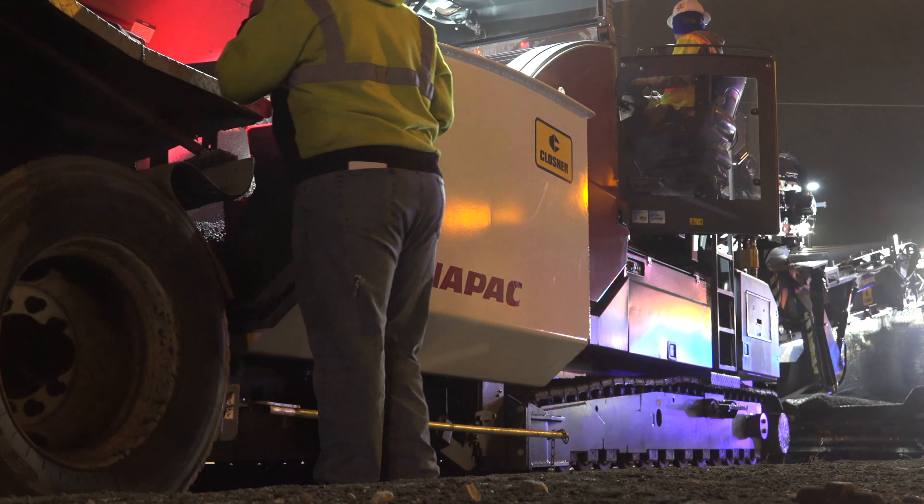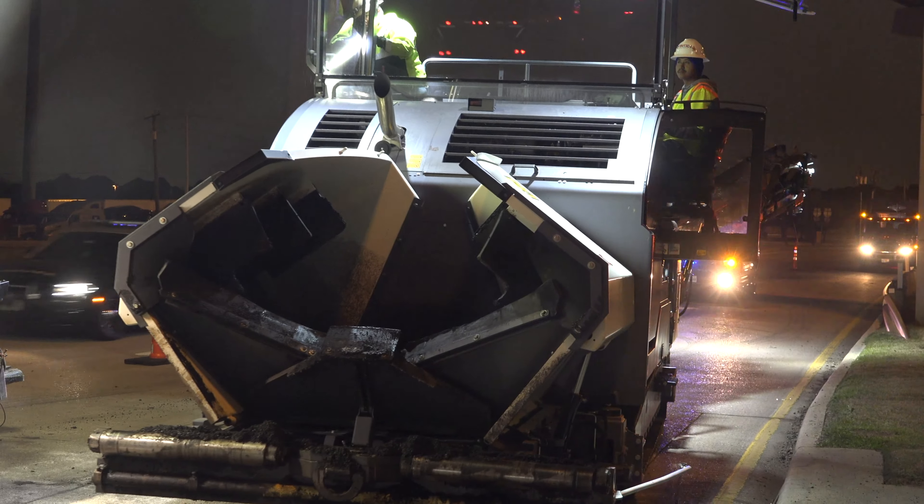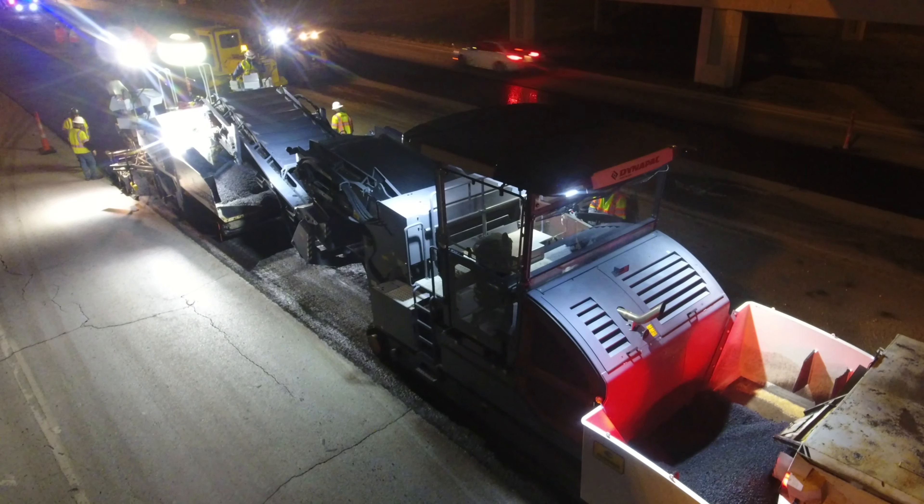When you're turning on an intersection and you want to keep the machine going, instead of having to stop and readjust like another machine would have to, this one can just turn on a dime and continue feeding the paver so the paver can continue moving forward.